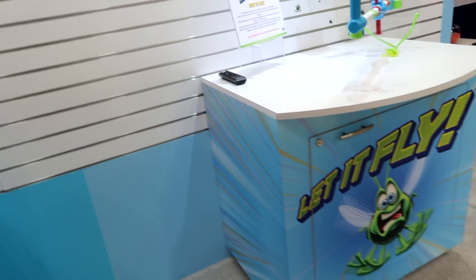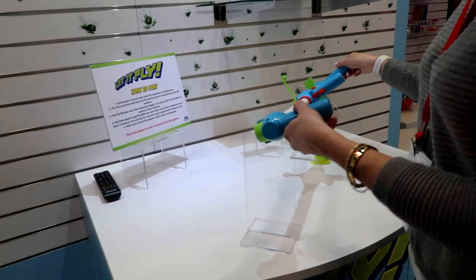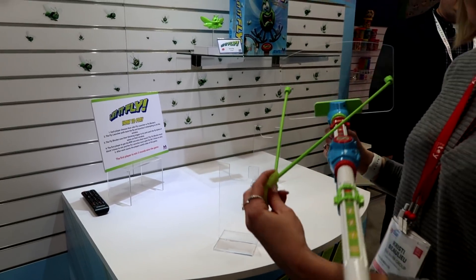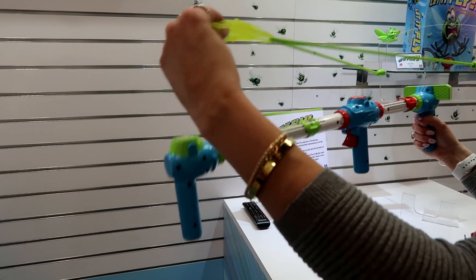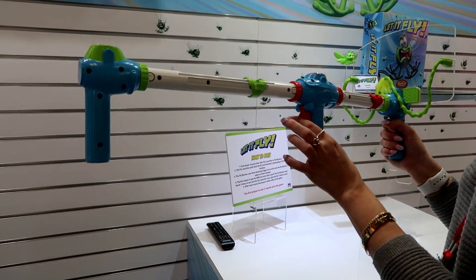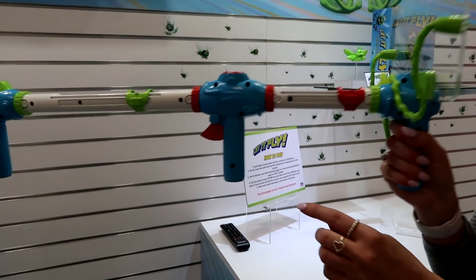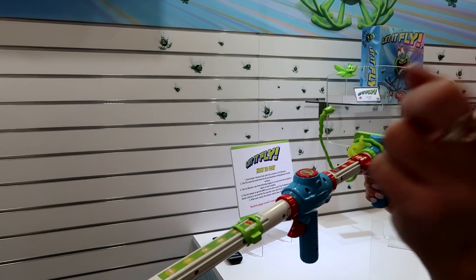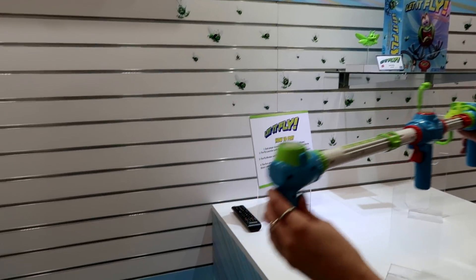And then we have the on-trend toy — The Fly, which is a reaction game. It's a two-person game: basically you're either the attacker or the blocker. When you take your fly, you want to hit it into the backboard, and the person using the blocker has to block your fly from hitting the backboard. It's so fun seeing people's reactions — they jump and they're not expecting it.